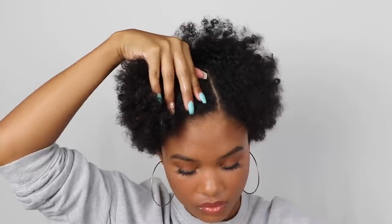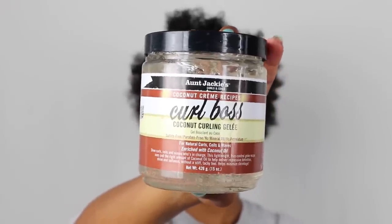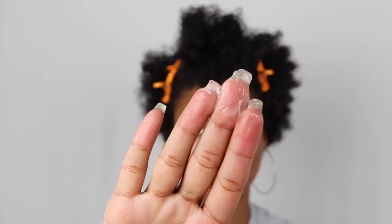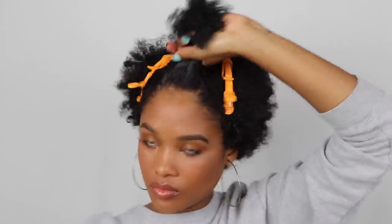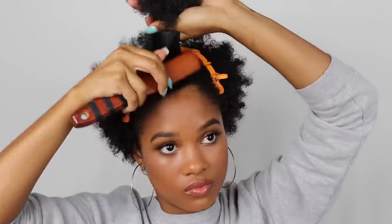I grabbed two clamp clippy thingies and clamped away the rest of the hair so it wouldn't get in the way while I was trying to twist it. Then after the buttercream, I'm going in with the Curl Boss Coconut Curling Gel. This is gonna help avoid any frizz or flyaways after the hair has been twisted, and also help hold it in place. Once all the product is in, I'm using a brush to smooth out my hair to activate the product and combat any frizz.